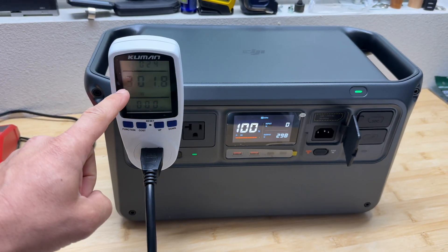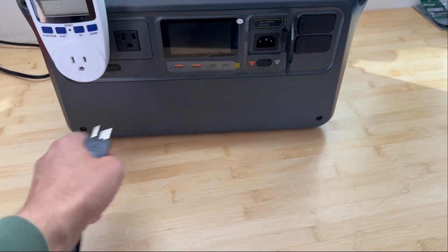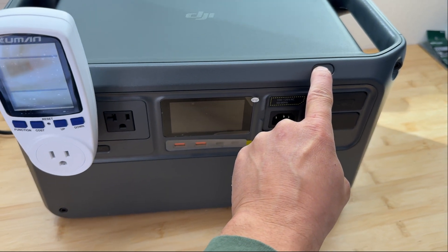Now I'm going to measure how many watt-hours I get from the AC outlet. I'm going to discharge it with 300 watts and see how many watt-hours we get. The station just shut down — let's see how much we got.